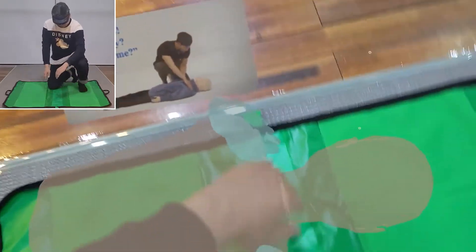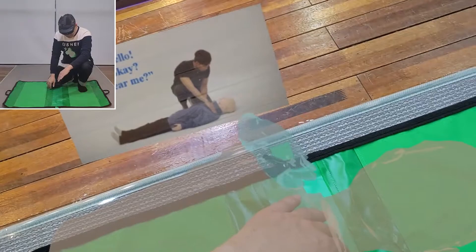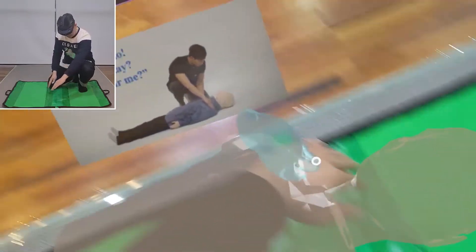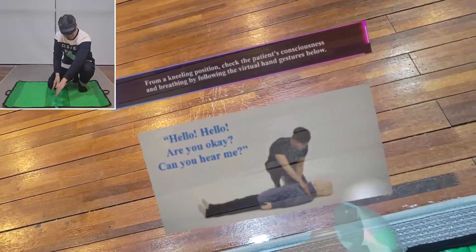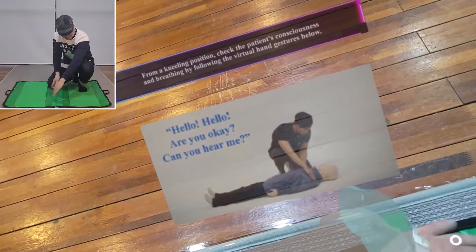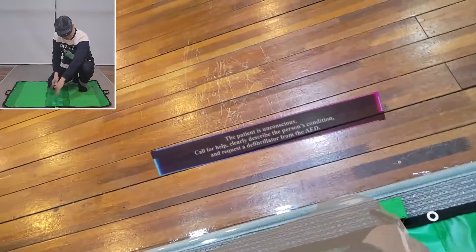From a kneeling position, check the patient's consciousness and breathing by following the virtual hand gestures below. Practice calling out: Hello? Hello? Are you okay? Can you hear me?